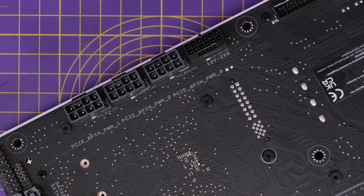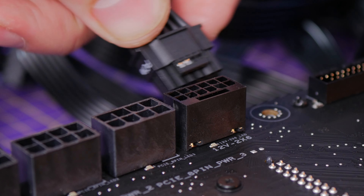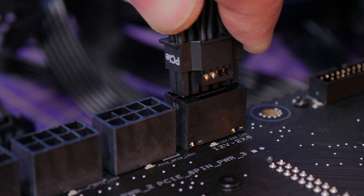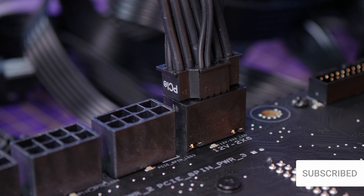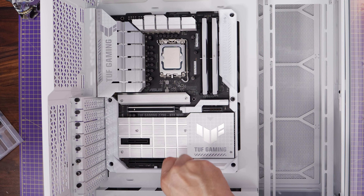There are three 8-pin PCIe power connectors at the back, or a 12-volt high power connector, so you have the choice depending on what power supply unit you're using. If you're lucky enough to have a 12-volt high power connector, you can just plug that in and make the most of it that way. This means the cables are hidden away at the rear, and the front looks really clean.